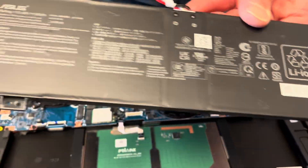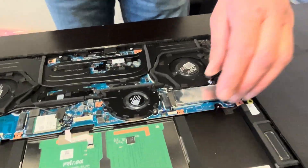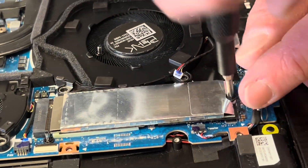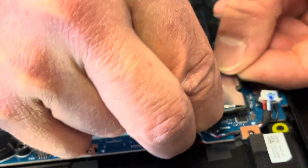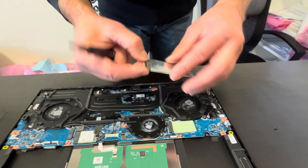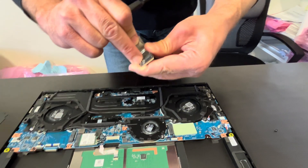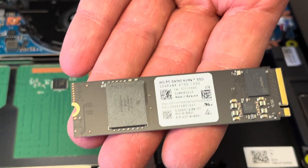Now let's check under that cover — we should have our storage. If your laptop doesn't boot and shows 'no boot device,' or you'd like to upgrade to a bigger drive, this is how you do it. Take out this one screw and remove the drive. The actual drive is in that cover — that's our NVMe SSD drive.